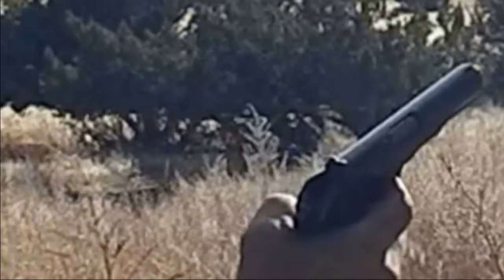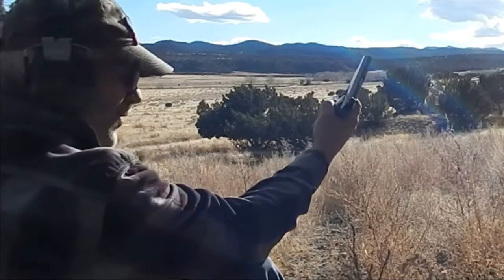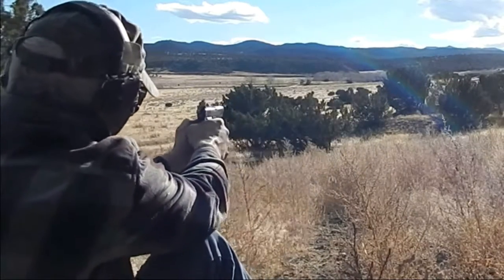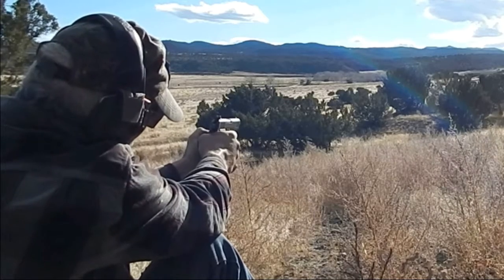Nine millimeter. Got a few rounds in there. We'll go ahead and test fire. Maybe I'll walk up closer and do the High Standard. Here we go, if it works. I have not shot it. A couple cans down there. I think it's going to work, but we'll see.